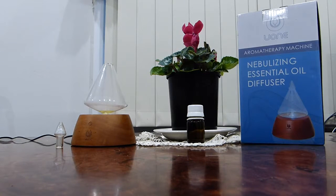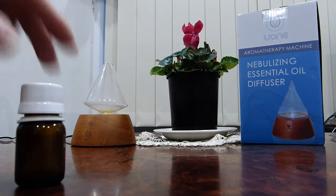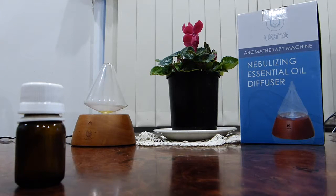This nebulizing machine has a very fine micro-tube in the center, so it's difficult with thick oils. So what is a good idea is to take a little bottle like this to put your thin oils in it at a ratio of 10 drops to 2 of the thicker oils like patchouli, vanilla, myrrh.